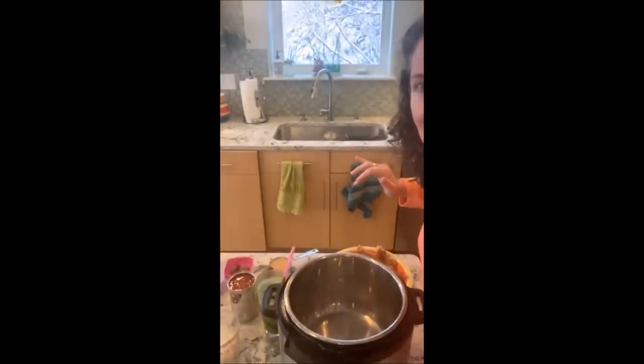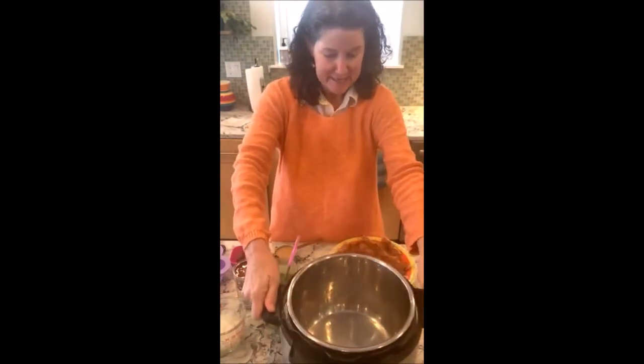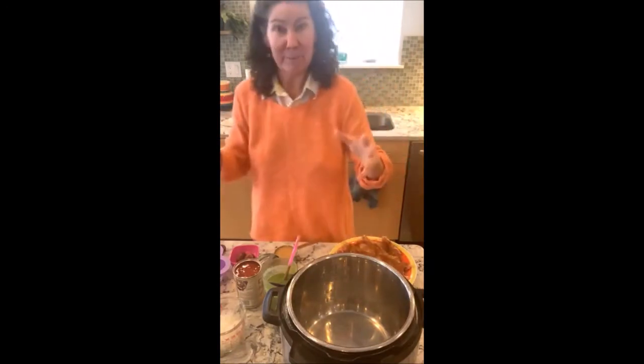So let me just show you what's going on. I've got my Instant Pot plugged in and I usually start by giving it a head start by hitting sauté. I am a very quick-and-go kind of person so I am not going to sauté my chicken thighs, but it gets it going and gets it hot while I'm prepping everything together.